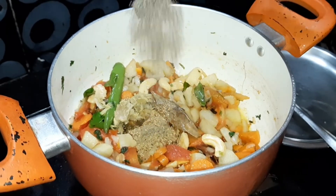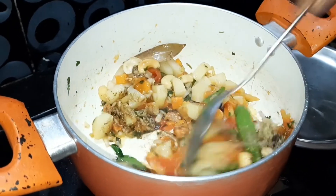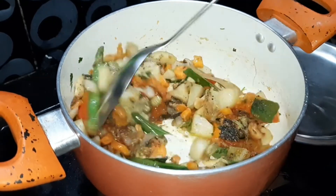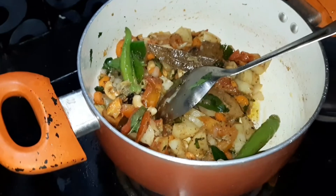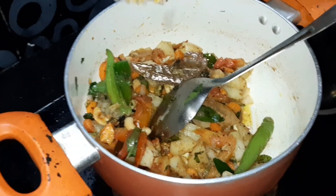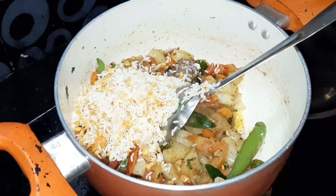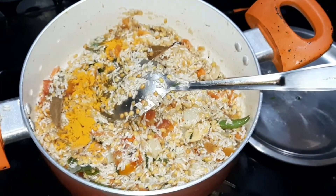Let's cook for rice. Let's cook for 2 minutes and fry it. We will fry it.